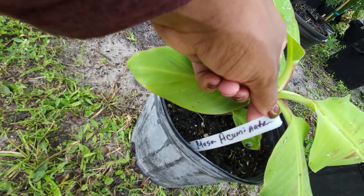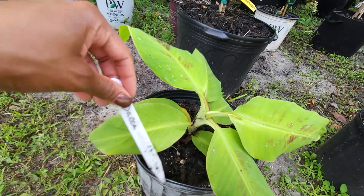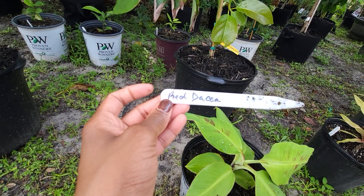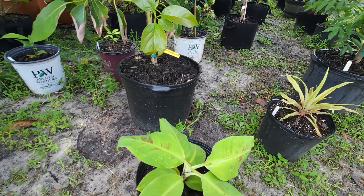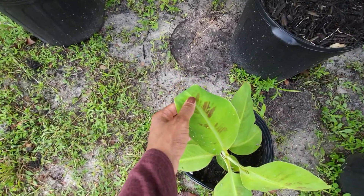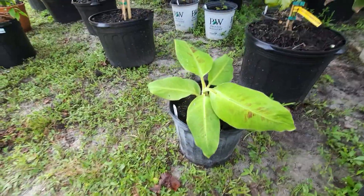This is a new member as well — this is the Musa acuminata, that's the Red Dacca. So this is a red banana plant — because bananas are not trees, they're plants. You can see a little red in the leaf there, very pretty. Got that from Etsy too, and it came from Puerto Rico.